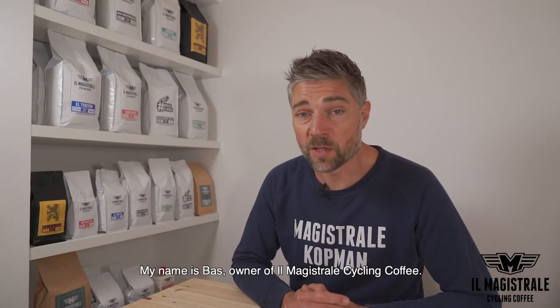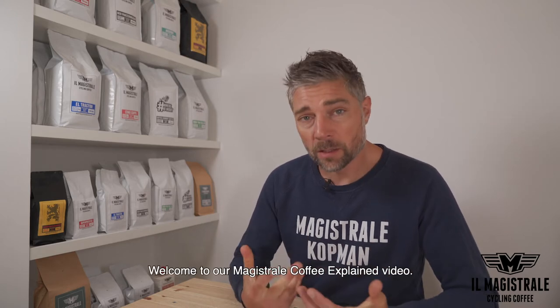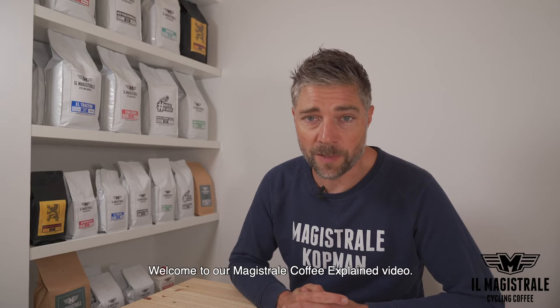Hi, my name is Bas van Heuvel. I'm the owner of Il Magistrale Cycling Coffee. Welcome to our Magistrale Coffee Explained video.